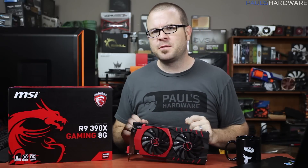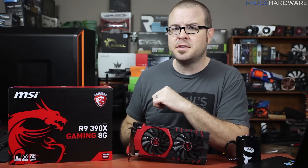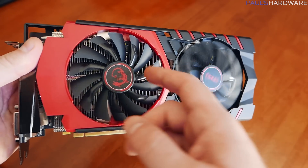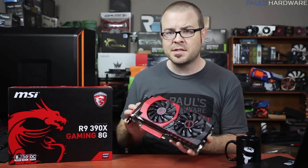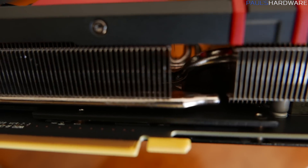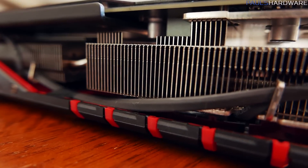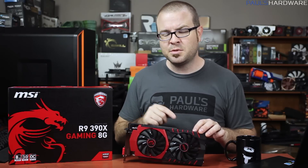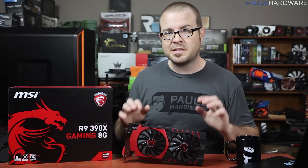I've been a fan of MSI's Twin Frozr coolers for quite some time, and although we have seen version 5 here on a few other cards, it does a very effective job at cooling, and is certainly not as long in the tooth as NVIDIA's reference design that's been around since the original Titan. You have two Torx fans with a special dispersion fan blade design to maximize airflow over the heatsinks — what MSI calls their superpipe technology — which optimizes the location and layout of the heat pipes to maximize cooling efficiency, and a dense aluminum fin array behind the red and black shroud. These two fans do not spin up at all until the GPU hits 60 degrees Celsius, which MSI calls zero frozr, and the fans can also spin independently of one another depending on where cooling is needed, which MSI calls hybrid frozr.